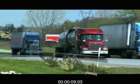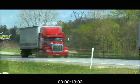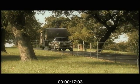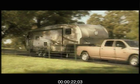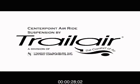Rough roads ahead? Over 85% of tractor trailer rigs on the road today utilize some form of air ride suspension. As an RV owner, you have invested a lot into your trailer. Shouldn't you have the same comfort and protection that millions of drivers on the road already enjoy? The answer is yes, you should, and now you can with the CenterPoint Air Ride Suspension System.